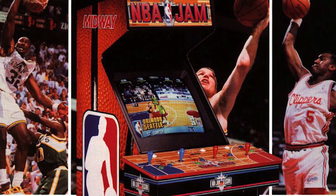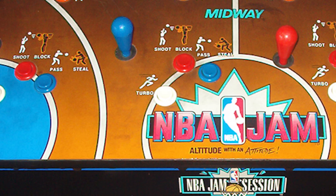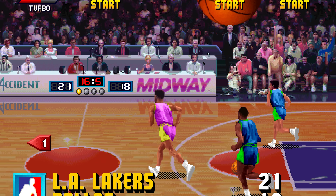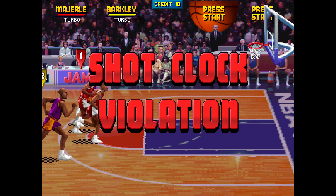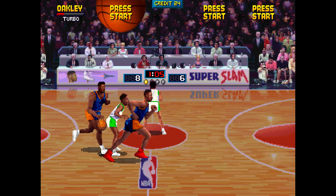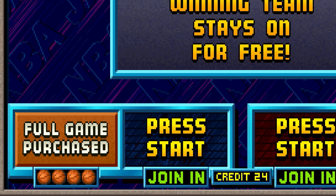Originally released in 1993 by Midway, NBA Jam took the world by storm. Described as the highest earner in arcade amusement history, it collected over $1 billion in revenue even before the home console ports were released. The cabinet would allow for up to four players, and the game was a fast-paced 2-on-2 basketball game with most of the rulebook thrown out. Other than shot clock violations and goaltending, the pace would never let up, and the urge to beat down teams and become the ultimate NBA champion meant pumping in quarters until you went home empty-handed.